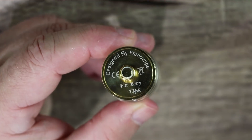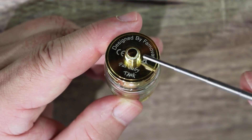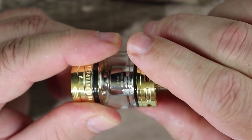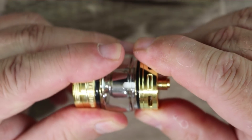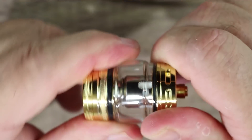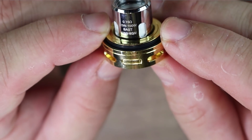On the bottom it reads 'Designed by Famovape, Fat Baby Tank.' Gold-plated 510 with an insulator ring around it; threading is also gold-plated and very smooth. Here is your airflow — it doesn't look like a lot but it's more area than it actually looks. You have four airflow slots on the bottom; whatever you adjust on one happens on the other three. To replace the coil you give it a nice twist.